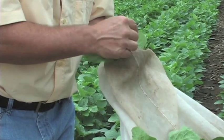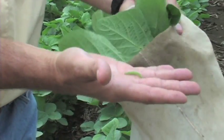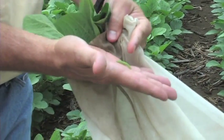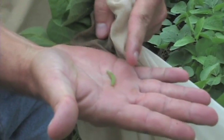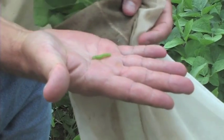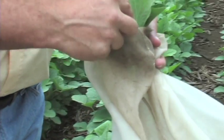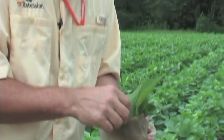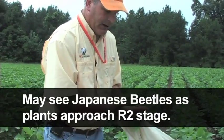There's a green cloverworm larvae in my hand. You can actually identify them by the number of prolegs and also by their behavior — if you start messing with these things, they'll flop around in defense, which is very characteristic of a green cloverworm. The threshold on green cloverworms is pretty high.